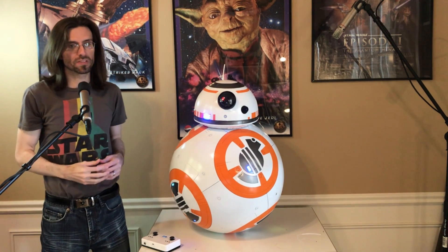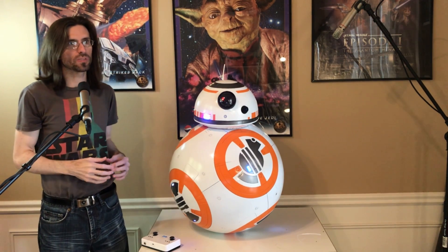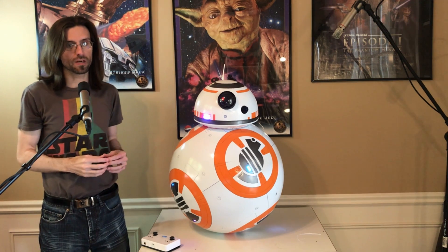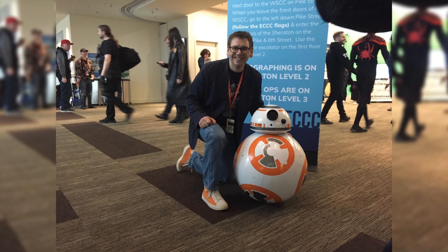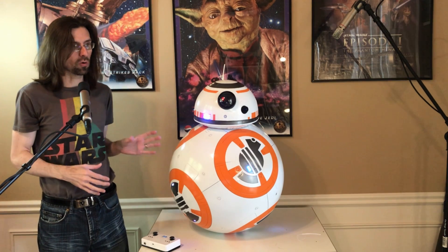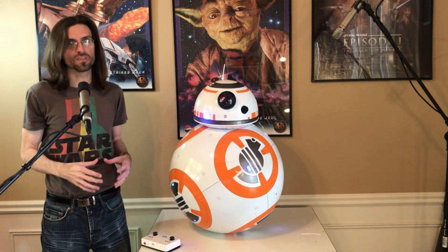BB-8 is sporting some nice features, some new since his original run to Emerald City Comic-Con a couple years ago. That's where BB-8 met Brian Herring, the puppeteer for the real BB-8 in the actual movies. So now, I'm going to go over some of BB-8's key features.